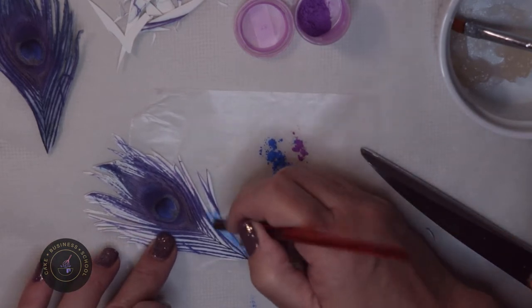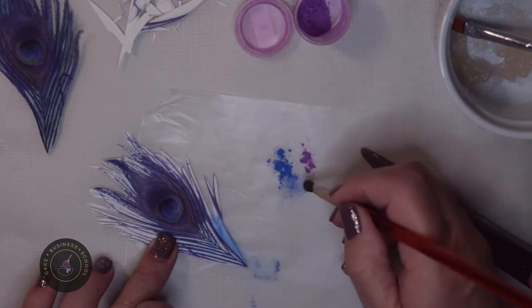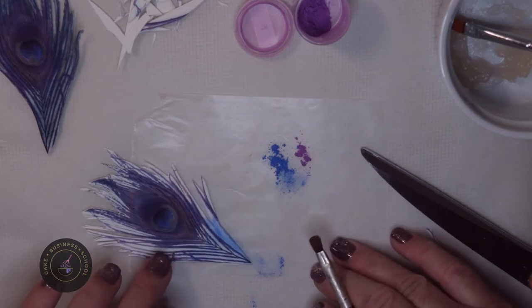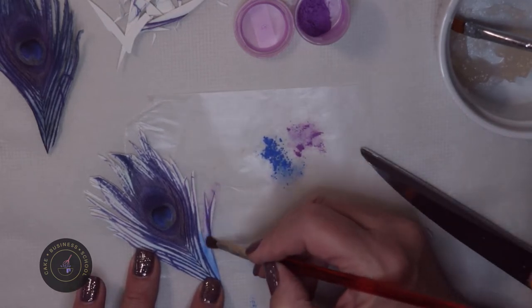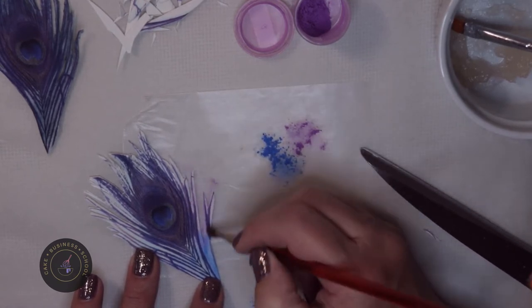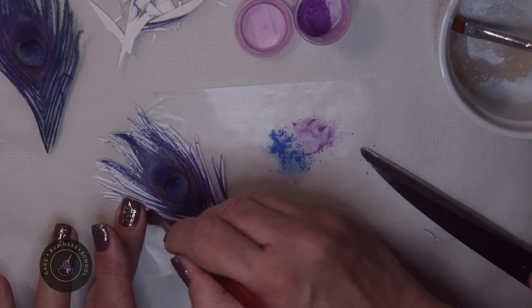I flip it over because the project I'm using these for will show both sides of the feather, so I want to make sure both sides have that finished look. I dip the dry brush into the petal dust, then add my purple and start working that in. I'm doing the blue at the base and the purple more on the edges of the feathers. I just keep dusting and building up colors, mixing colors as I go.